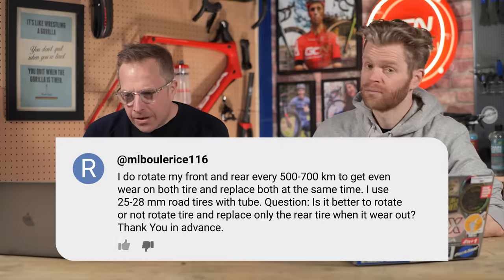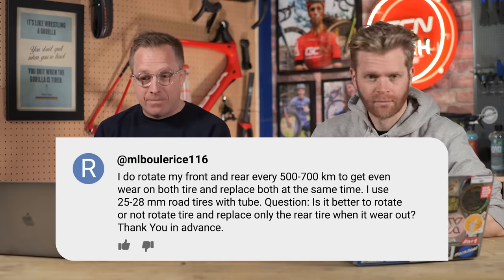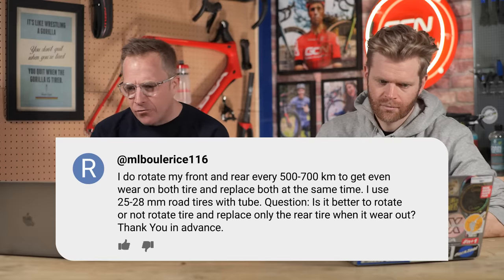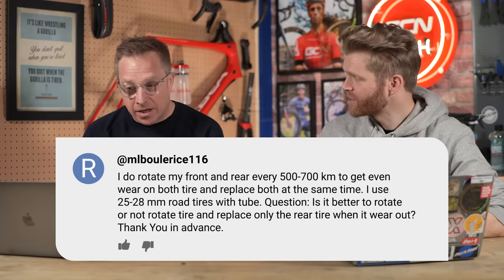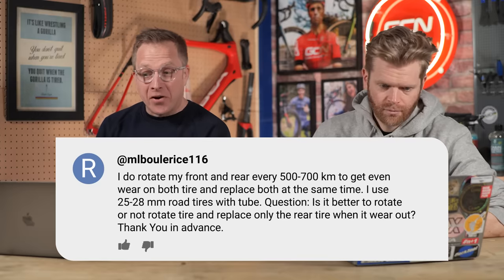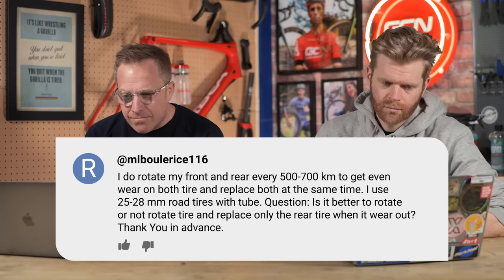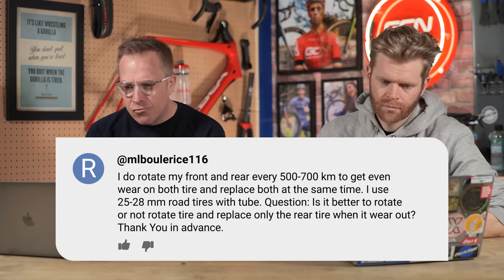Next question is from ML Boolerice116, who says: I rotate my front and rear tyres every 500 to 700 kilometres to get even wear on both and replace both at the same time. I use 25 to 28 mil road tyres with tubes. Is it better to rotate or not rotate tyres and replace only the rear tyre when it wears out?